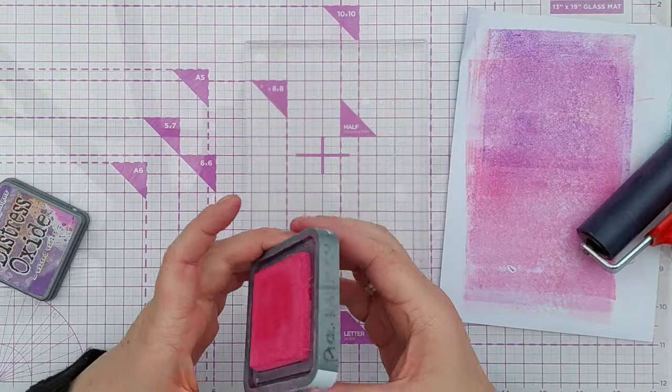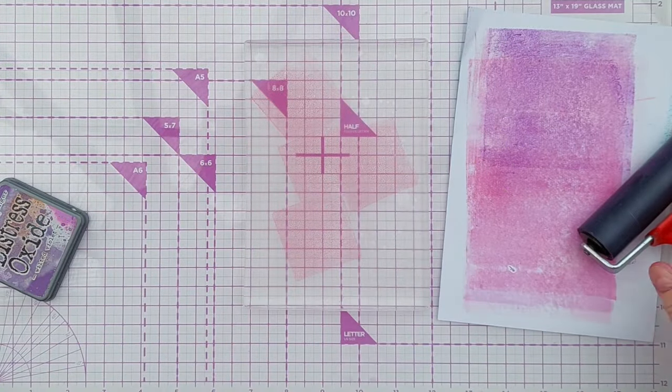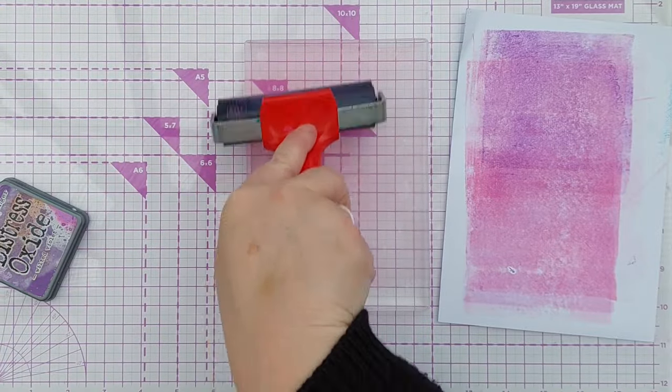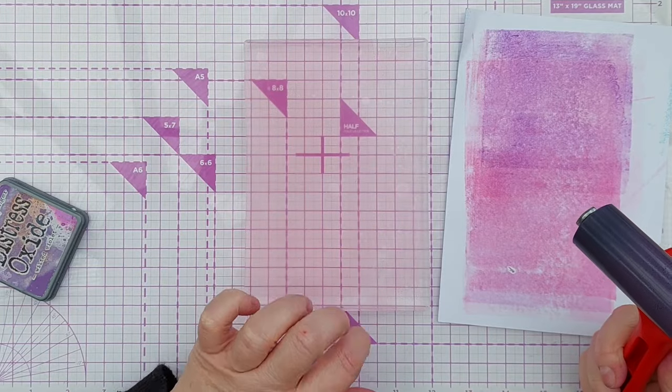I lost my train of thought because the food delivery arrived, so I had to go and sort that out, but hopefully I can pick up where I left off. First, get the cat hair off the gel plate.